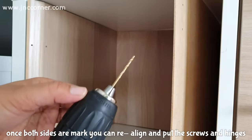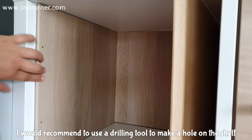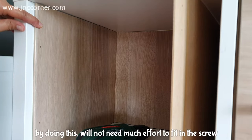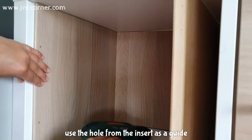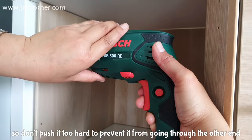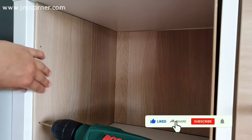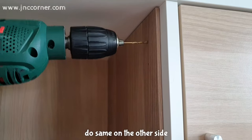Once both sides are marked, you can realign and put the screws and hinges. I would recommend using a drilling tool to make a hole in the shelves — just ensure the size of the drill is smaller than the screw. By doing this you will not need much effort to fit the screw into the wall of the shelf. Use the hole from the insert as a guide. Also, the wall of the shelf is shallow in the middle, so don't push it too hard to prevent it from going through to the other end.